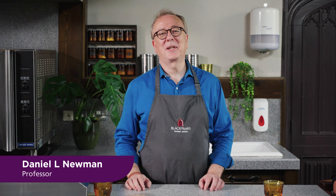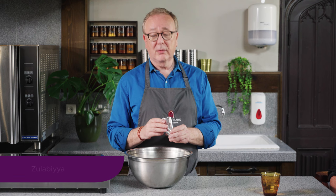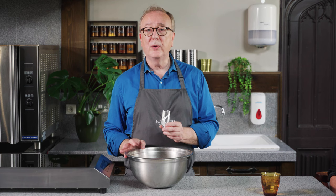Welcome to Durham University Kitchen. I'm Professor Daniel Newman and today I'm here with my colleagues Giles and Amanda. Today we're going to make a medieval sweet called Zulabiyah or Zalabiyah. It's still around today — in fact it's still very popular and it's eaten usually during Ramadan.